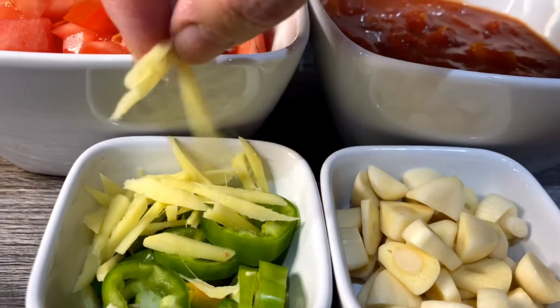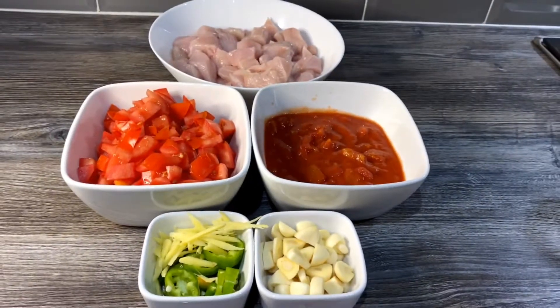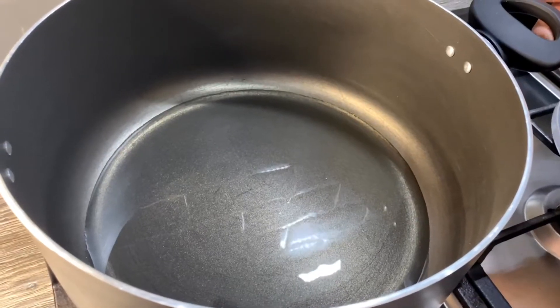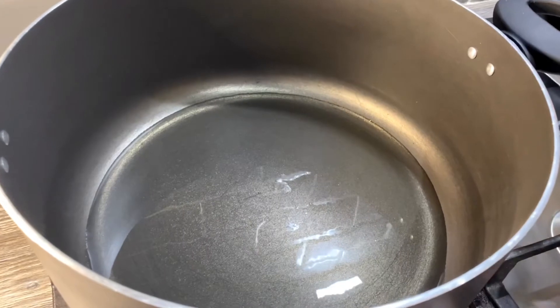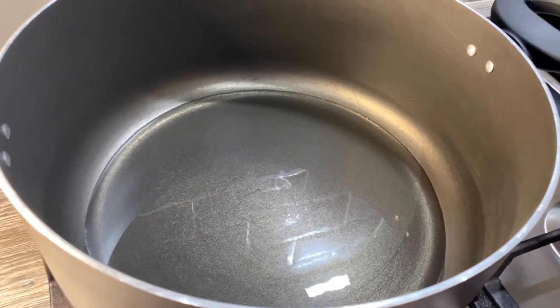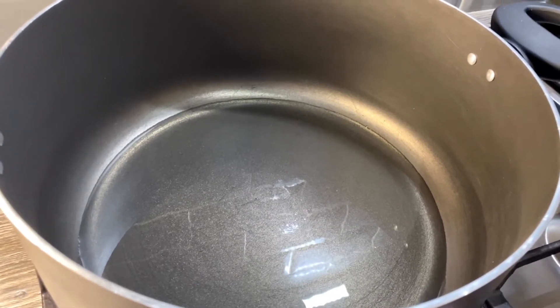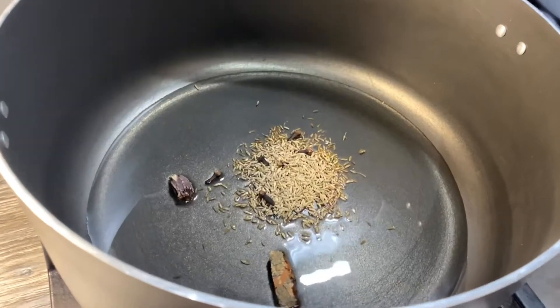And a piece of ginger that I've finely sliced. Now we're going to start cooking. In this pan I've got half a cup of oil that's been heating up. I'm going to add one teaspoon of cumin seeds, one piece of cinnamon stick, one black cardamom, and five to six cloves.